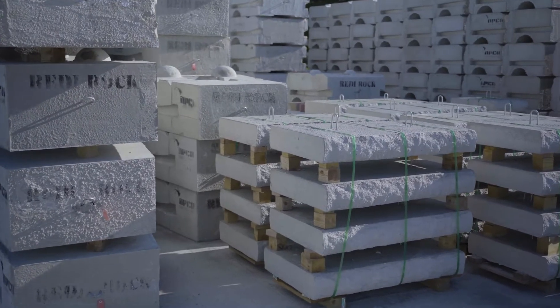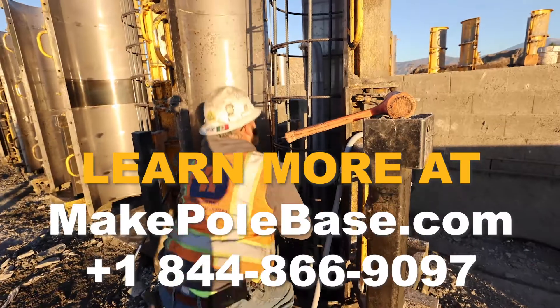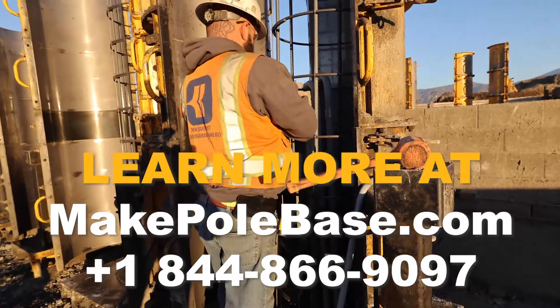Do you want to learn more about producing precast concrete products like pole base? Click this video to learn more, or visit us at MakePoleBase.com.